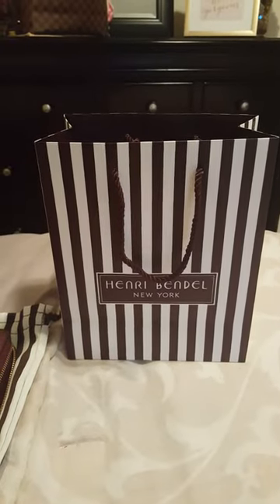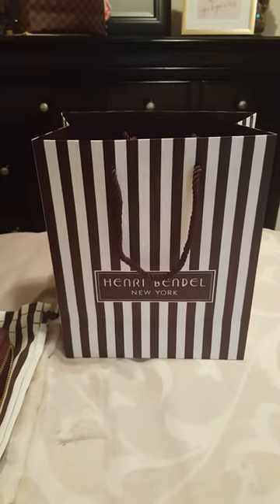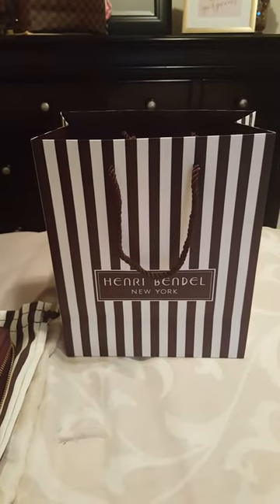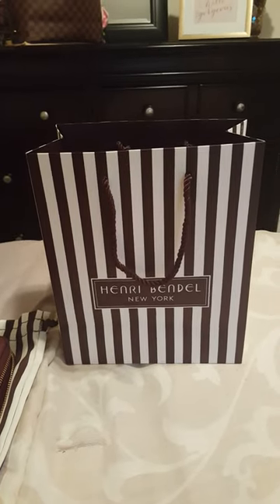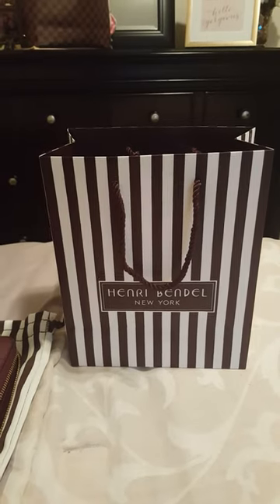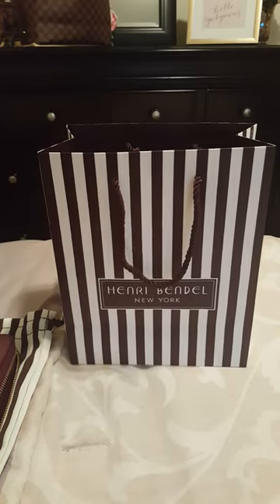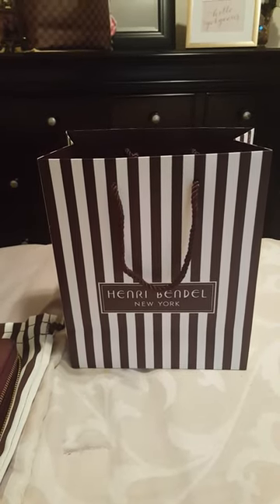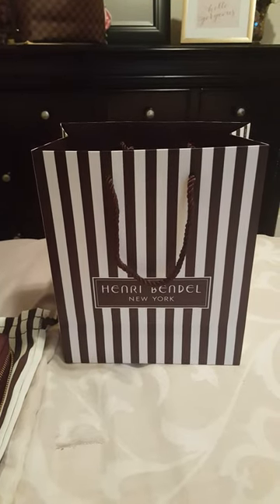Hello everyone. I wanted to do a quick review on a wallet that I purchased today. I am extremely excited — I actually found a review on YouTube for this wallet and I absolutely fell in love with it and had to have it. So I went to South Coast Plaza here in California, found a Henry Bendel store, and was actually looking for a new wallet for fall, so I found this beautiful color.